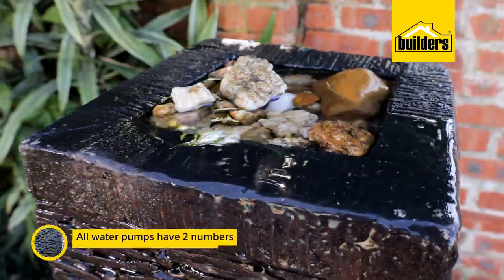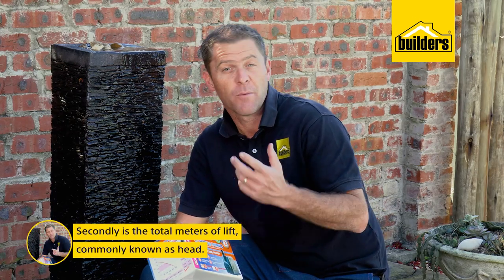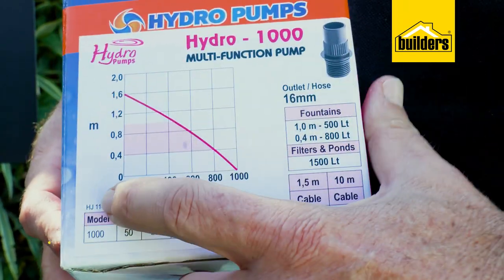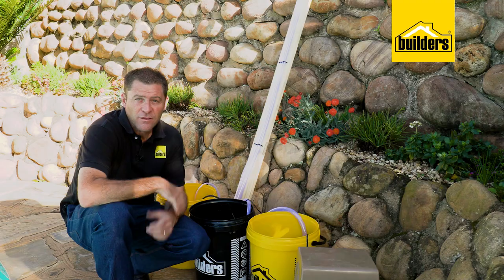have two numbers you need to concentrate on. Firstly, the liters per hour that the pump can deliver, and secondly, the total lift, commonly known as head. This pump, for example, can pump a thousand liters at zero head, but as the height increases, the flow rate or liters per hour decreases.